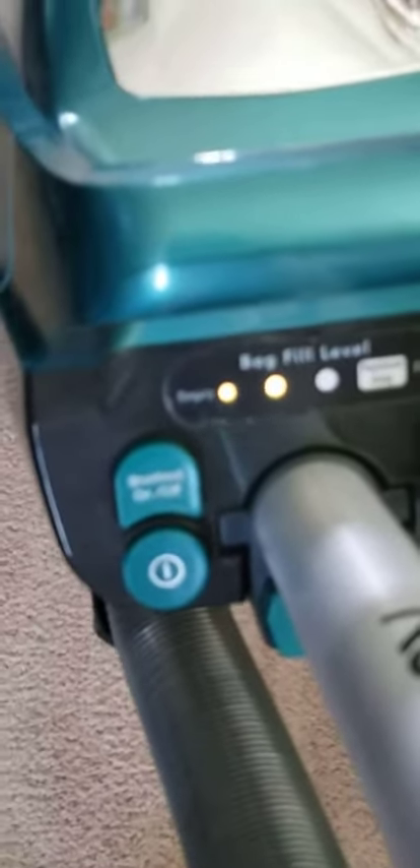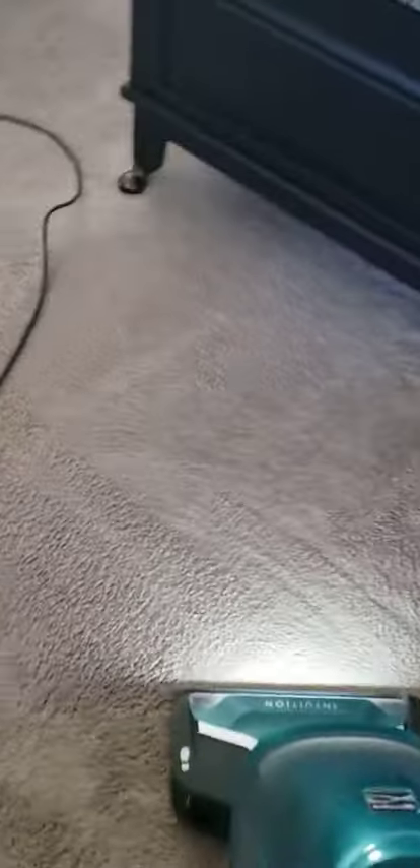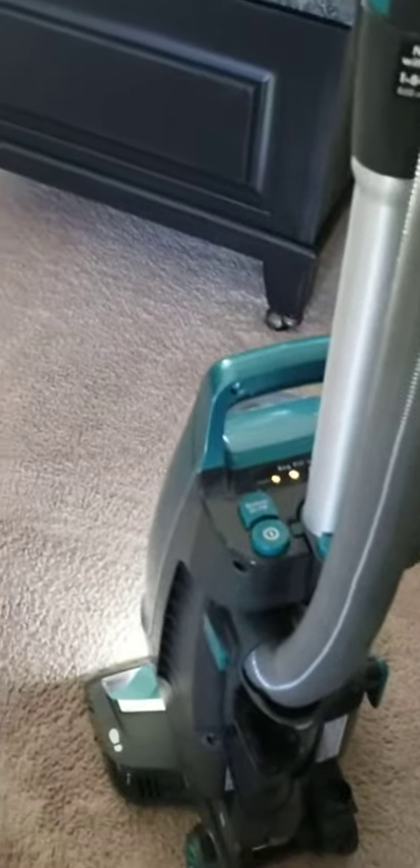I don't review things very often, but I just felt that this vacuum is amazing. It also has a feature where you can see how full your bag is. I've had this for a couple of months and it's only got two lights — it's full at three lights, so it shows me when to change the bag. Having a bag is way better than not having one these days.